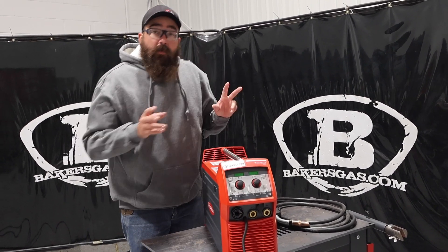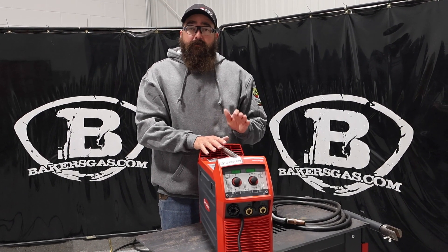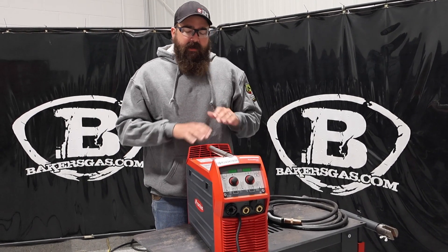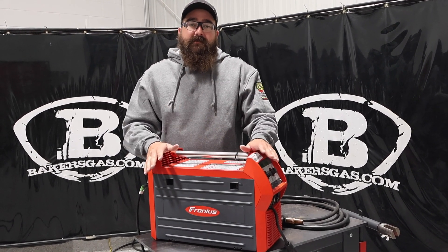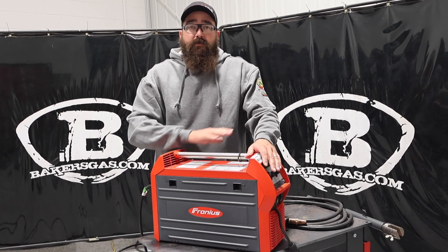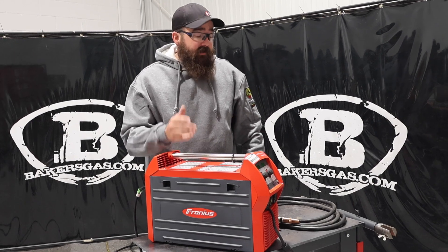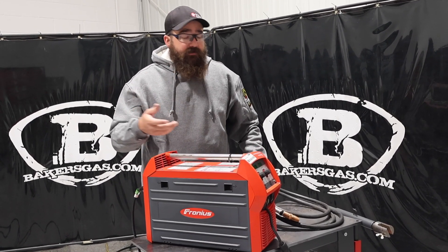One thing I want to tell you on the stick welding side of this thing: it will not run 6010. If you're wanting a multi-process machine that runs 6010 — and that seems to be so popular these days — this won't run it. Don't think that you're going to get this and run 6010. It will not do it. You can run 6011, 6013, it just will not run 6010. But it'll run 7018 and all your other 7024, that sort of thing.